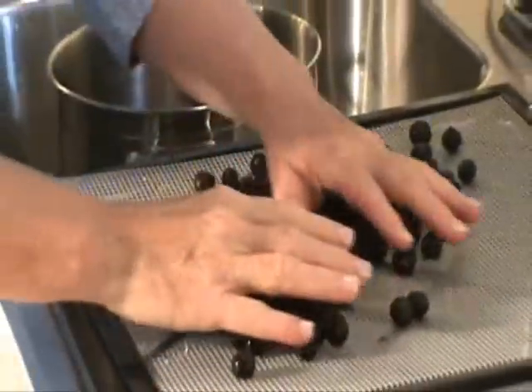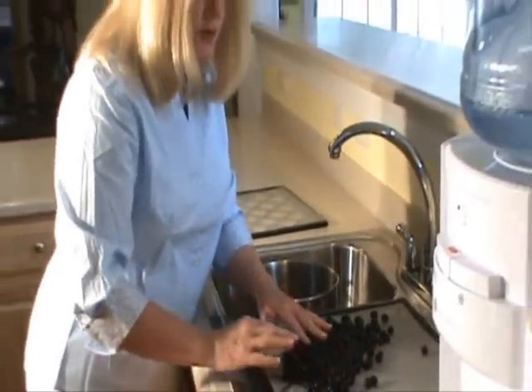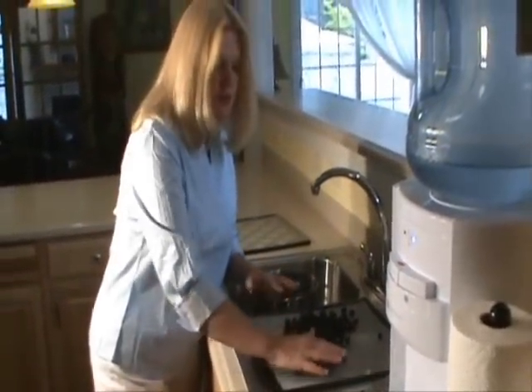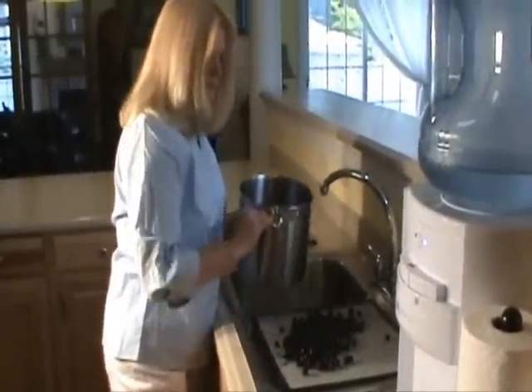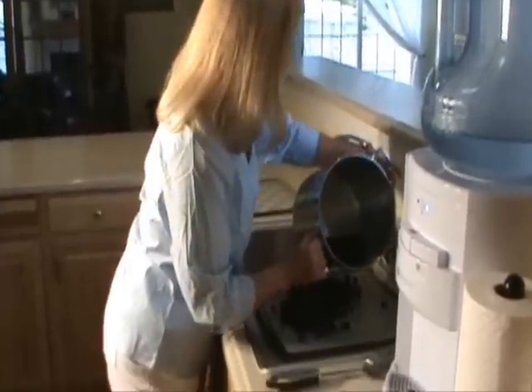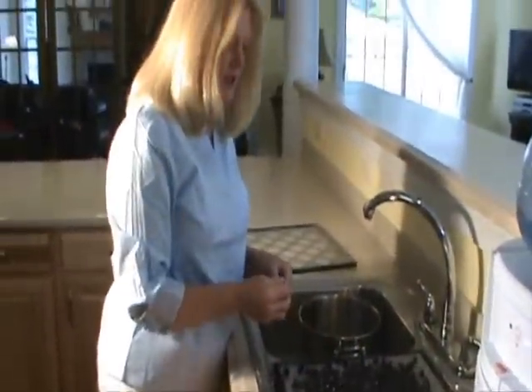You want to make sure you only have one row — you don't want them on top of each other. But be really careful because if you try to pick them up and push them too hard, you'll mush them. Make sure you have just one row and they're not on top of each other.